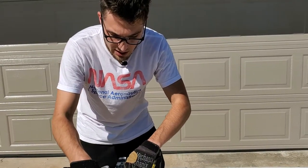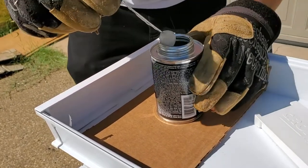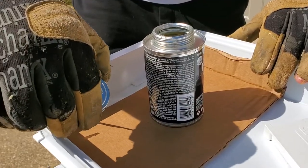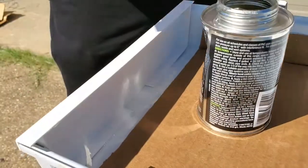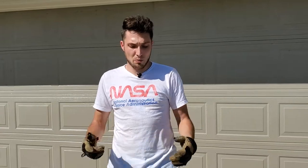Rolling the applicator into that bottom gap really seems to help. Apply a ton of glue, let this dry, and while it's drying go ahead and do the other side. That's essentially it for this process — you just repeat it for as many pieces as you have.